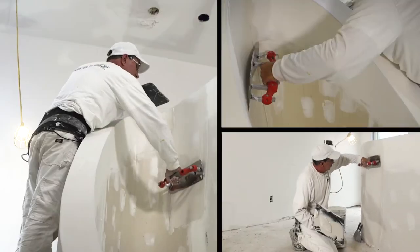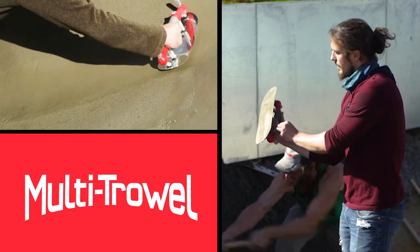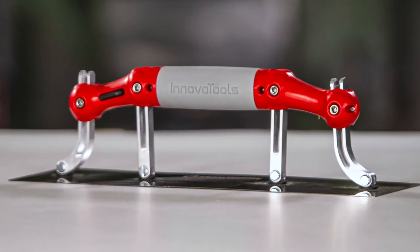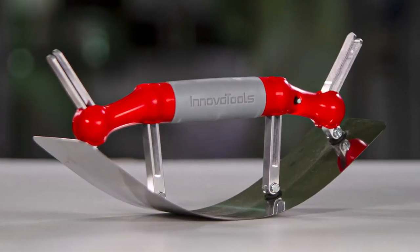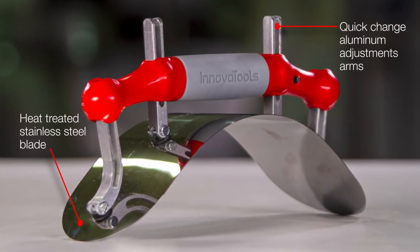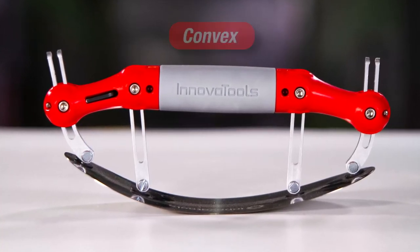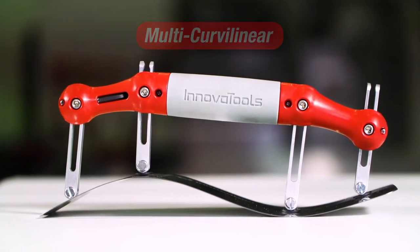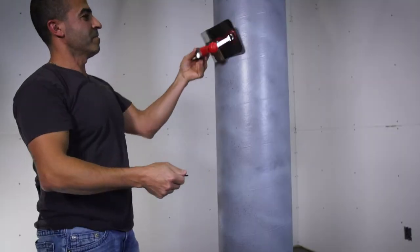If you're a construction professional who works on complex shapes, the multi-trowel will save you time and money by speeding up your workflow. The multi-trowel comes with a glass reinforced composite handle and soft rubber grip. Quick change aluminum adjustment arms support the heat treated and polished stainless steel blade. Convex, concave, or multi-curvilinear — the possibilities are limitless. Save time and work smarter with the versatile multi-trowel.